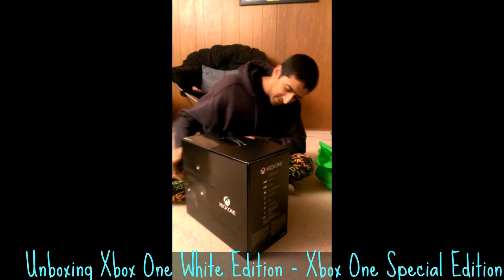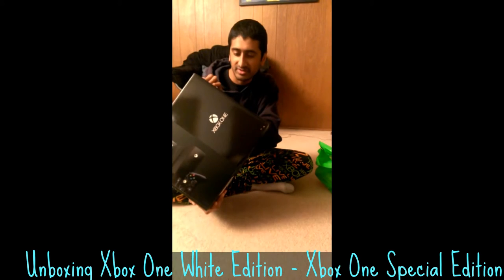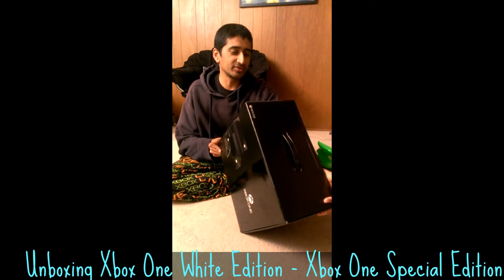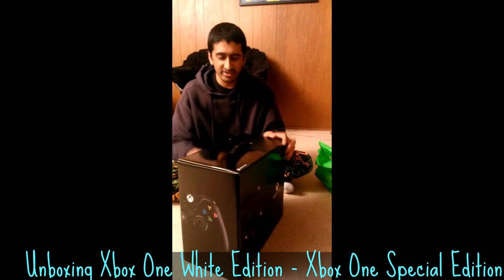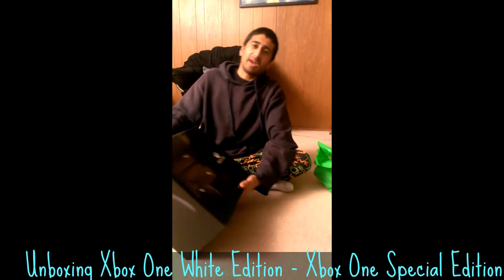Pretty slick. I don't know if this is what the final packaging is going to look like for regular consumers — I have no idea. It's got the specs written on that side. This one says Day 1, 2013 on the controller, so I guess this is a Day 1 edition? I think I heard about these things. To be honest, what I work on isn't really related to packaging, so I'm not sure.